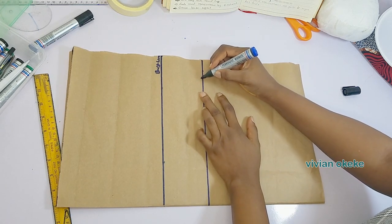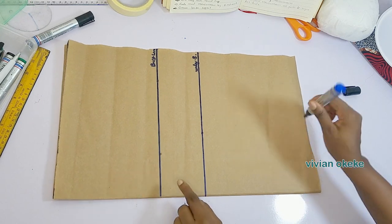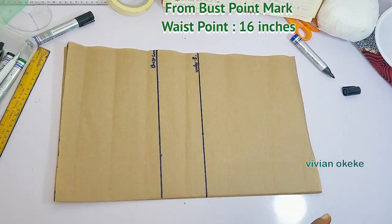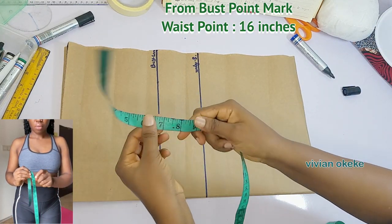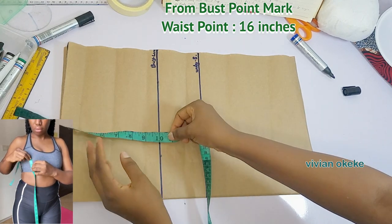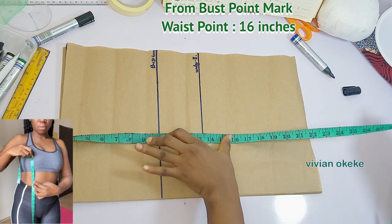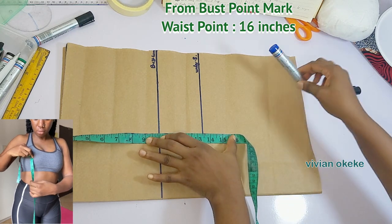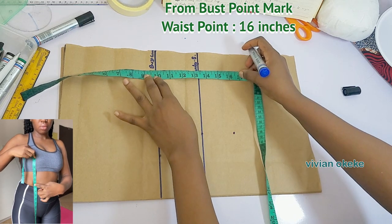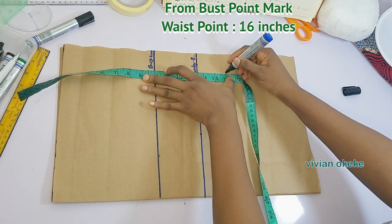This line here is my underbust, and the next point I need to mark is my waist point. To mark this, I'll place my tape again from the 10 inches — which is the bust point — and place the 10 inches there to mark my waist line. So you should now have your bust line, your underbust line, and your waist line.